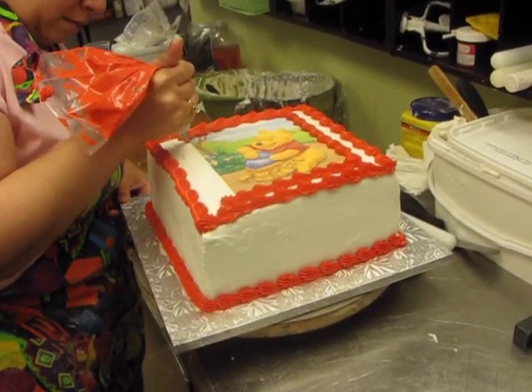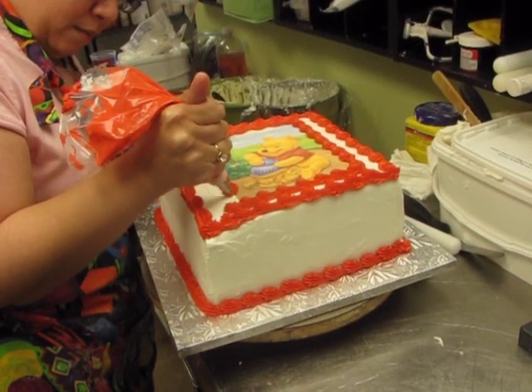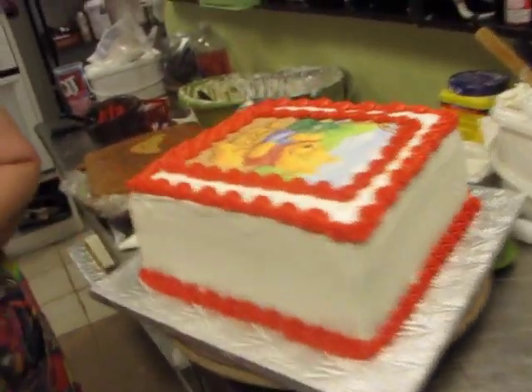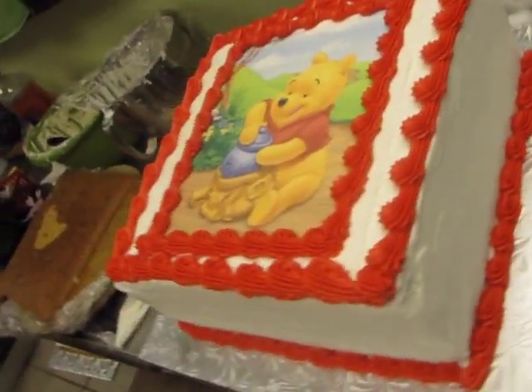What tip is that? What number tip is that? 21. Ice cream cake.